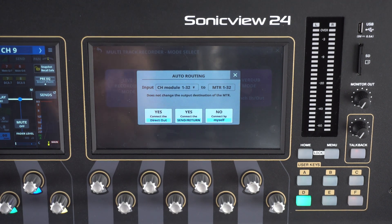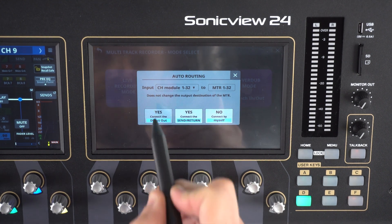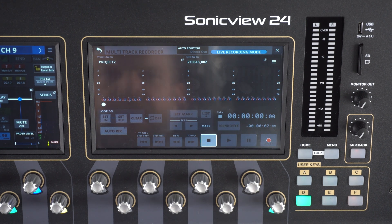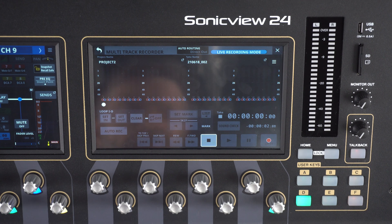We'll select live recording mode and set auto routing to direct out, channels 1 through 32. Live recording mode allows us to track up to 32 channels to our SD card. This is where we record groups of files at the same time — or as we call it at TASCAM, takes. Multiple takes can be played back at the same time. This is the mode we'd use to record a whole group live, or even just our drum takes.